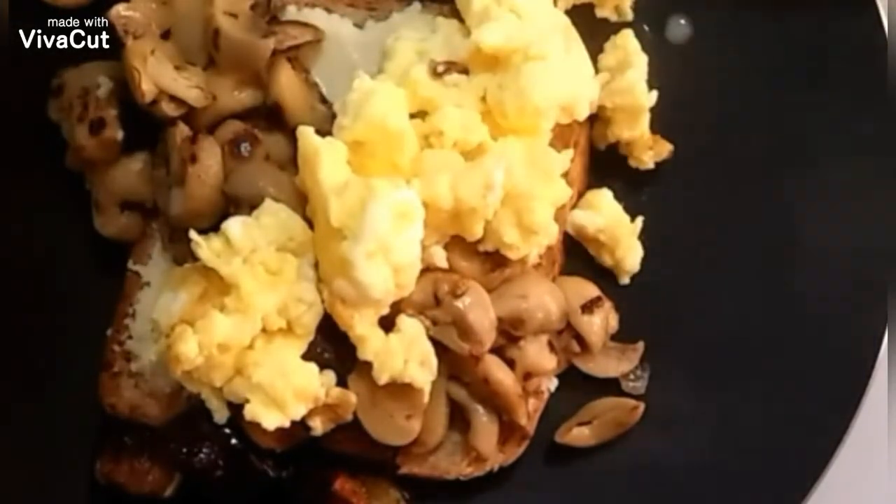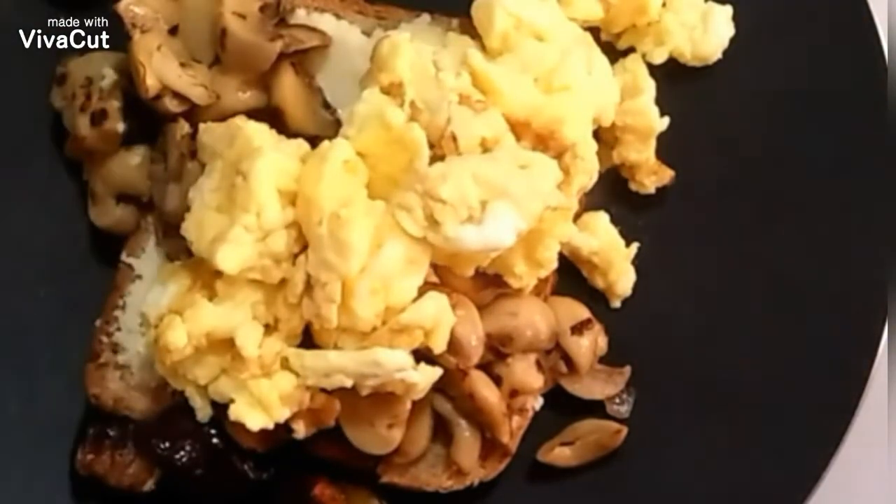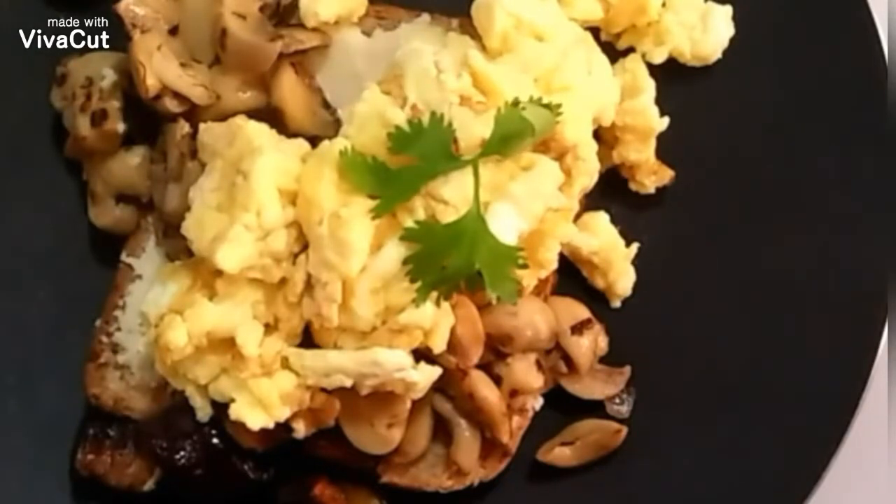Then add the mushrooms, the scrambled eggs, and our cooked eggplant. You can add some parmesan cheese on top to add more flavor, and you can serve while it's hot.